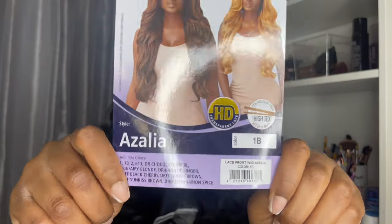Hey, what's up you guys, it's your girl Sade, your favorite Gemini of all gems, and today I am back with another video. Today we are installing this Outre lace front — it's an HD transparent lace in the color 1B and her name is Azalea. I got this from my local beauty supply store. I am not sponsored, but I did purchase this with my own money.